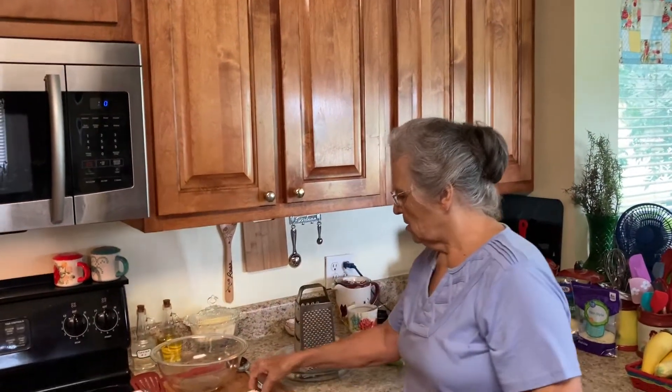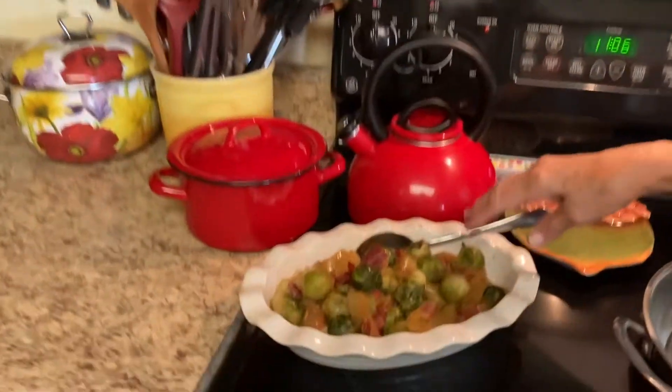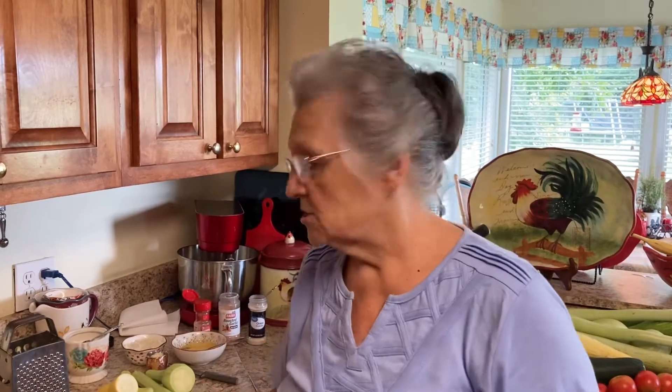I told y'all we were doing a part two of the two sides. Our first one was the bacon and apple Brussels sprouts — whoa, that's good — and this one is called zucchini fritters. It's gluten-free, it's keto friendly, it's low carb, and it's very very good.